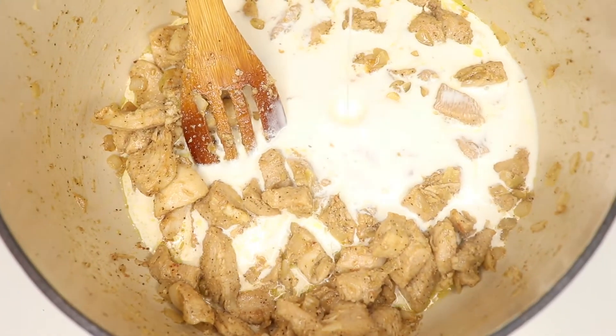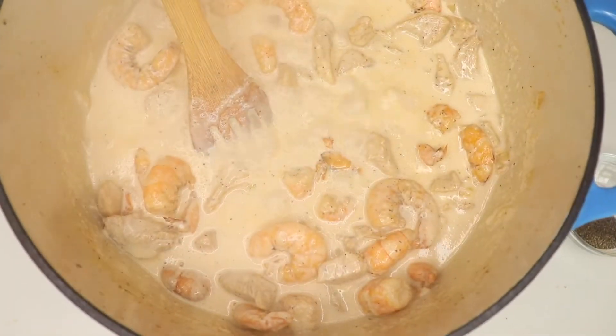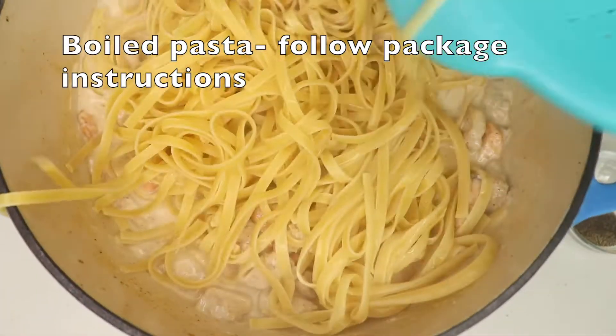Now I add the heavy cream and then add the shrimps back in. At this point you can adjust your seasoning — add in some black pepper or some salt depending on how you would like it.